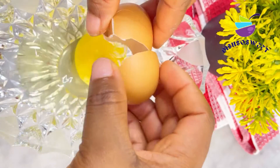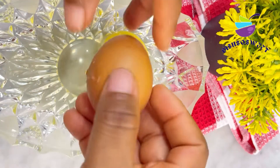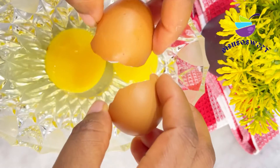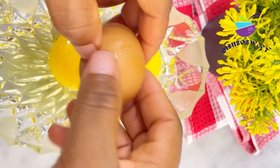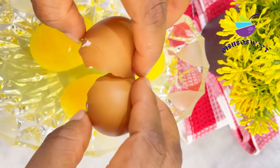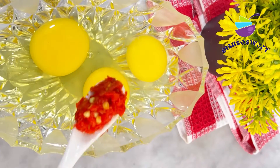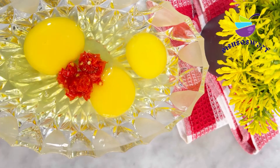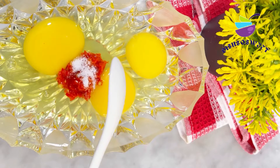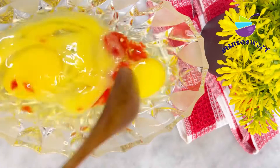While parboiling, you want to break some eggs and make the egg and flour mixture. I'm using three eggs for this recipe, so break three eggs into the bowl. Add a teaspoon of scotch bonnet pepper and a pinch of salt, then mix it all up. Make sure it's well incorporated.